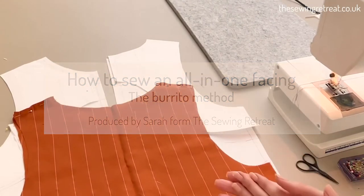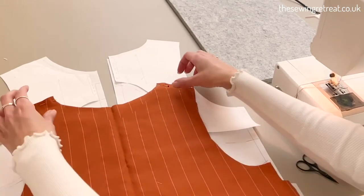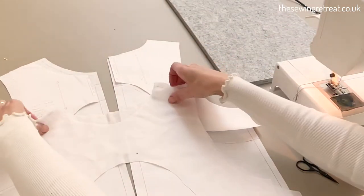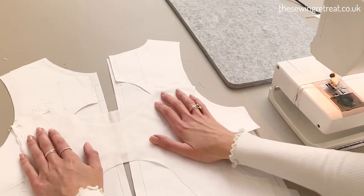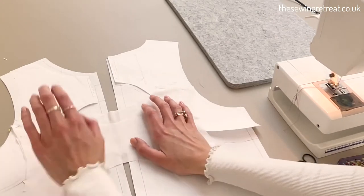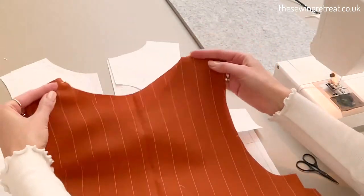To sew an all-in-one facing, you first want to cut out your fabric. This here is my main fabric, and I'm going to use white as my facing fabric so that you can easily see the difference. You want to sew up the shoulder seams first — sewing up the shoulder seams of the facing together, and then sewing up the shoulder seams of your main fabric together as well.